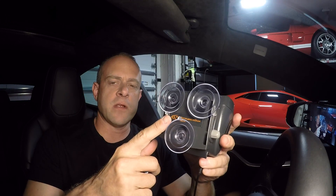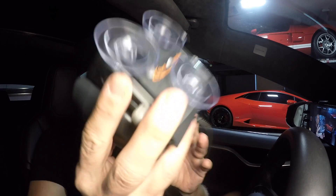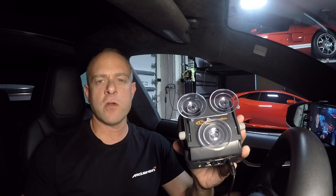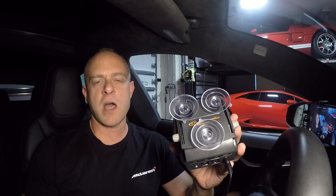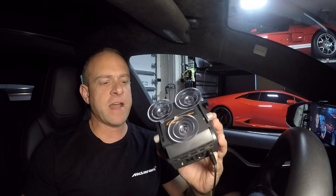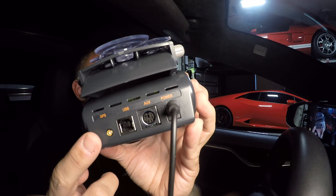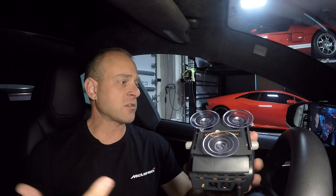The device has three suction cups and basically you just put this up on your windshield. In most cars that's fine, but some cars have coated windshields where the GPS signal is blocked to the device. If that's the case, on the back there's a spot for an external GPS antenna. When you run the Tesla, that does make a difference and you need an external GPS antenna.